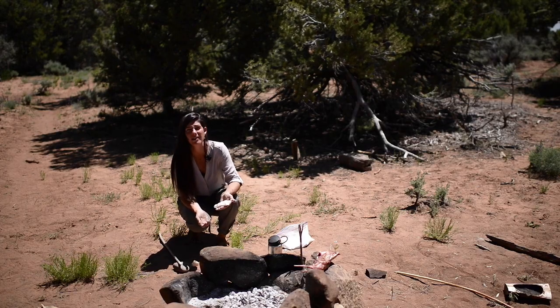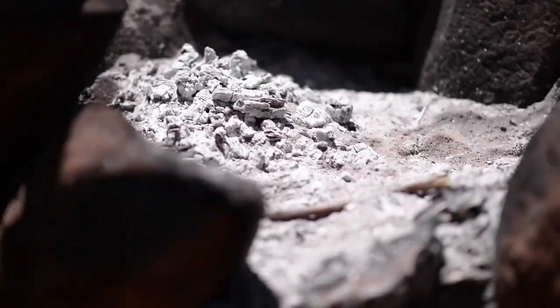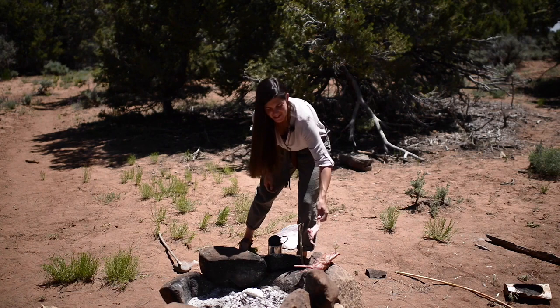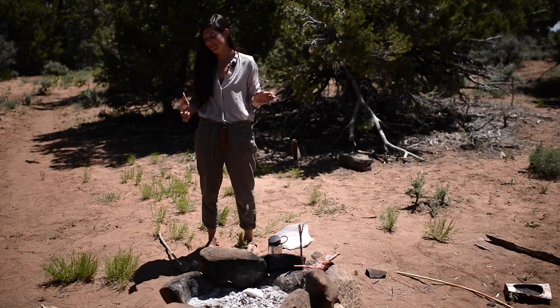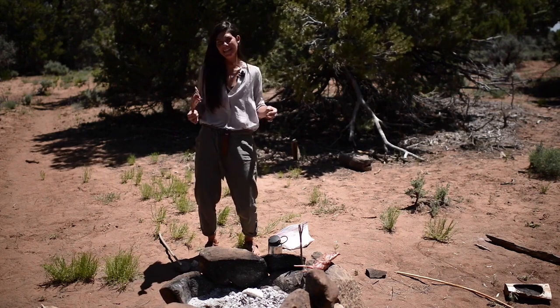Now I'm going to go ahead and cook it straight onto the coals. In the meantime, I'm going to try some rabbit off the actual rabbit and see how it tastes. It tastes really good. Thank you rabbit for feeding me. I was hungry — I've been made fun of all morning because my stomach is growling so loudly that you can hear it through my microphone. So I really appreciate getting to eat today.